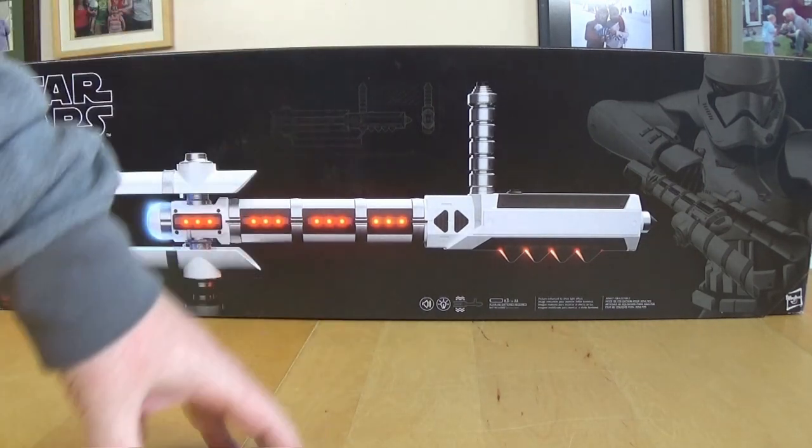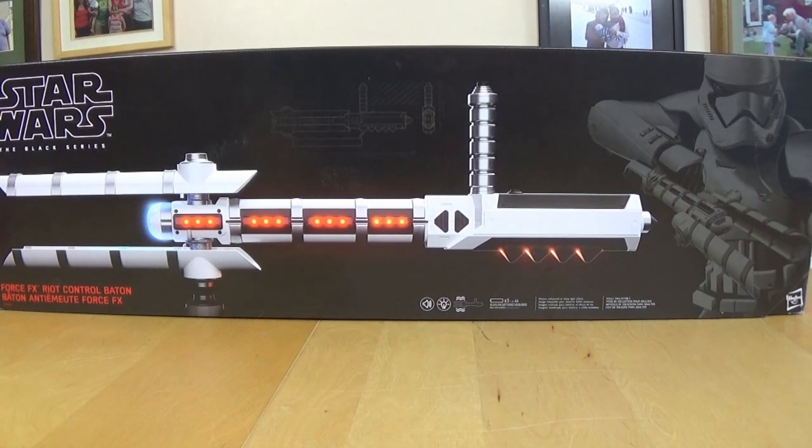I've avoided getting this because over here in the UK it costs over £200, which seems a lot of money. It is a lot of money and that's why I haven't got it. But they did an offer on Amazon USA for $99, and then I could pay a bit more to get it shipped over, but it worked out quite cheap compared to buying it over here. So that's why I've just got it now.